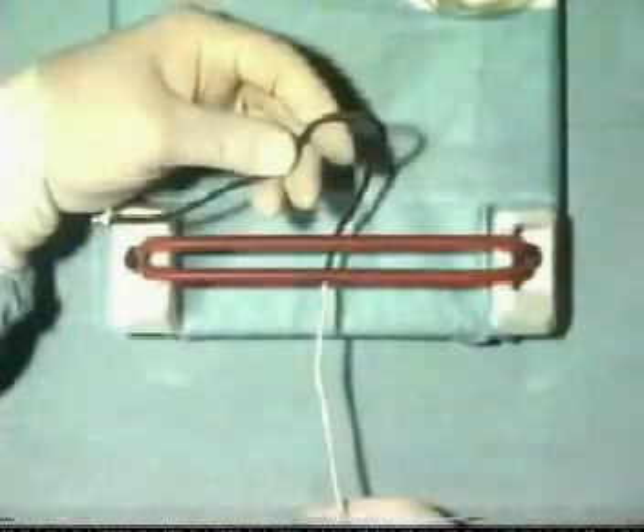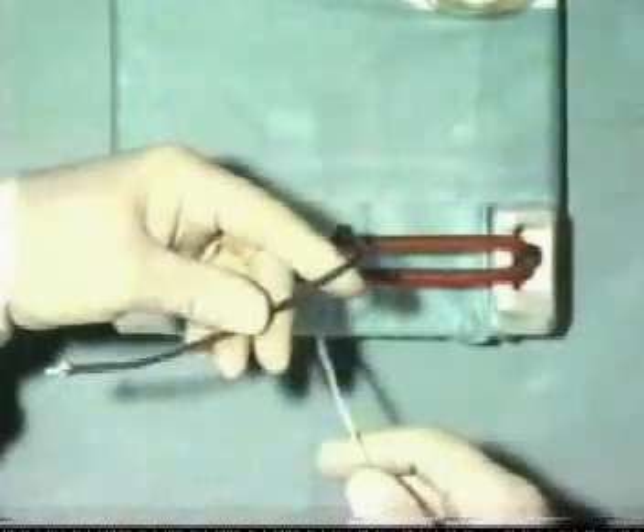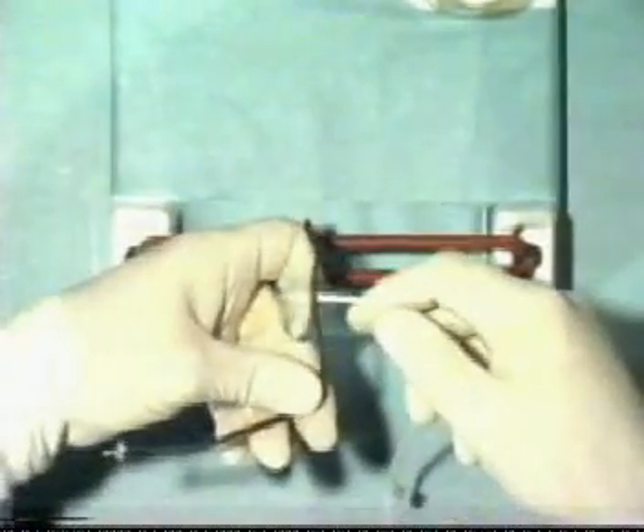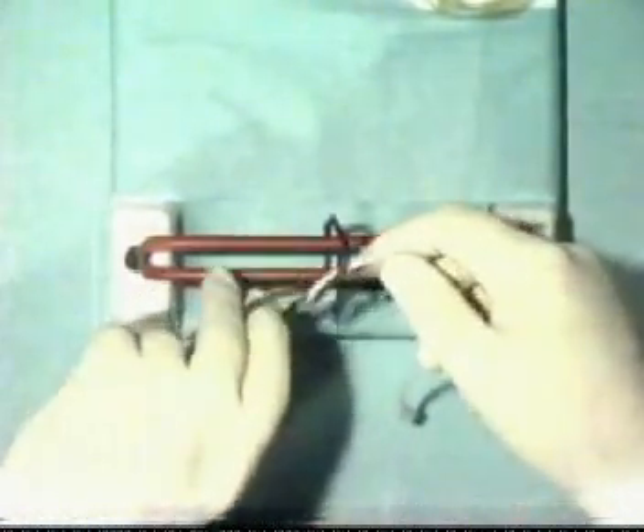We will now tie one in slow motion. Take the shorter end and tie the index finger knot as seen here, bringing the black suture under the white one, and then securing and snugging down by pulling the black end towards you.